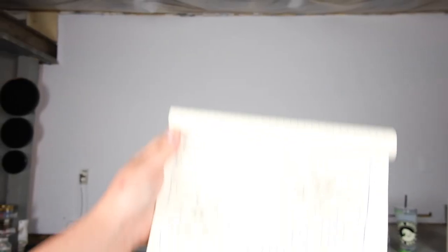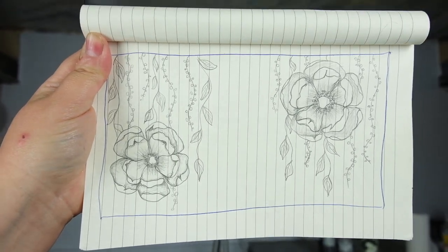Imagine this up there. Imagine this — painted up there.